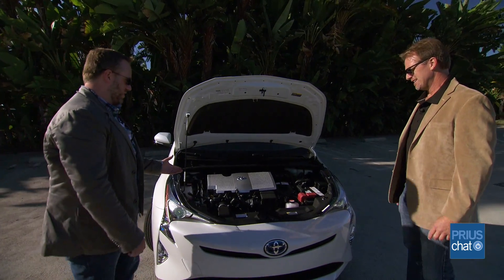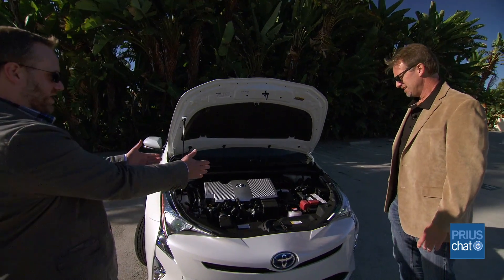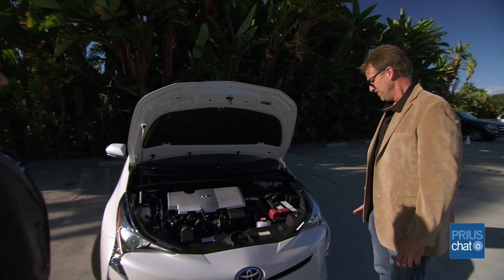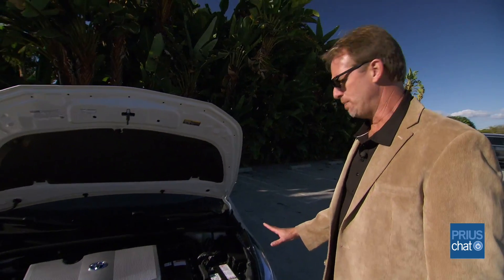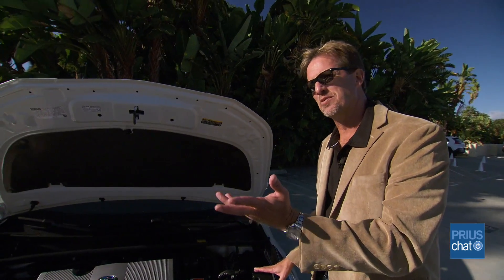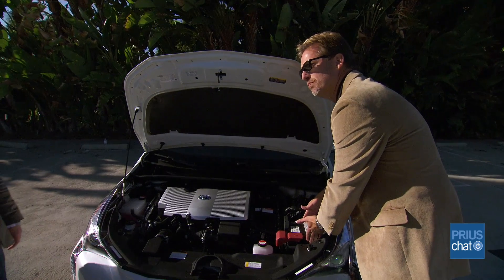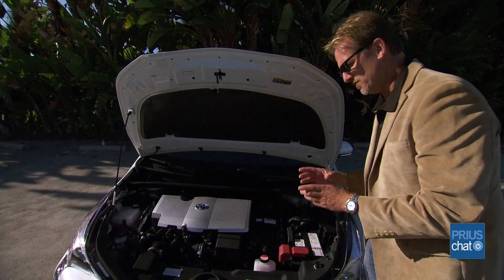So walk us through the engine compartment. I can already identify one of the biggest changes — that 12-volt battery. The 12-volt battery has moved up under the hood, out of your cargo compartment, as we saw out back. Also notice the size of the battery now. It's actually a good-sized car battery instead of a smaller battery.